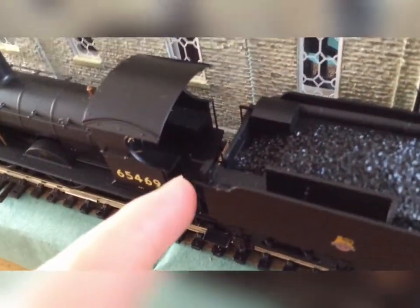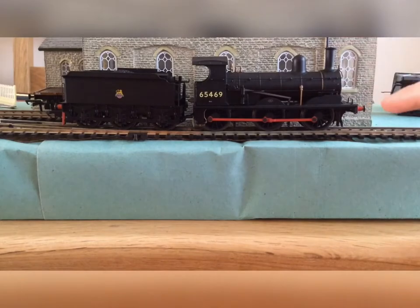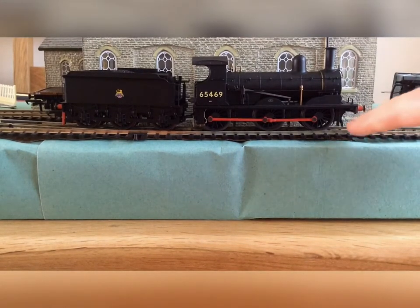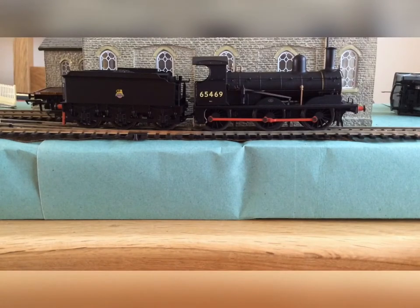It's got a nice brake handle just there. Turning the locomotive around, you can see the reversing rod here, and it's pretty much the same on the other side. It's a really nice model. As you can see, it's an 0-6-0 because it's got zero wheels at the front, six driving wheels, and zero trailing wheels. This is probably one of the smallest tender locomotives ever made.